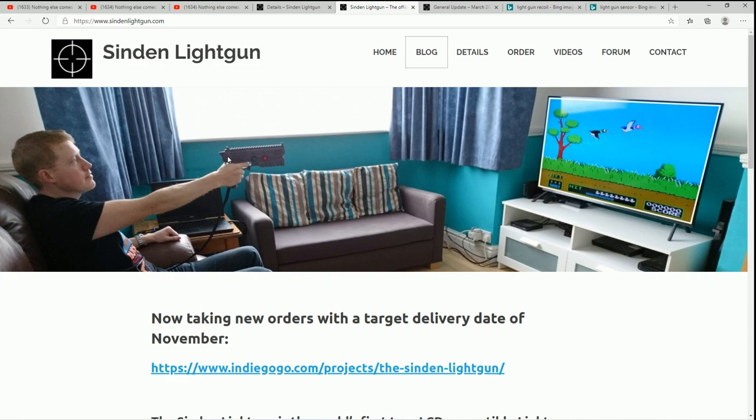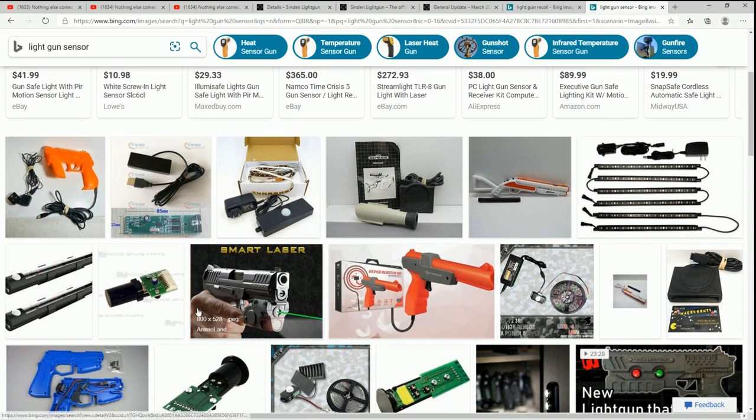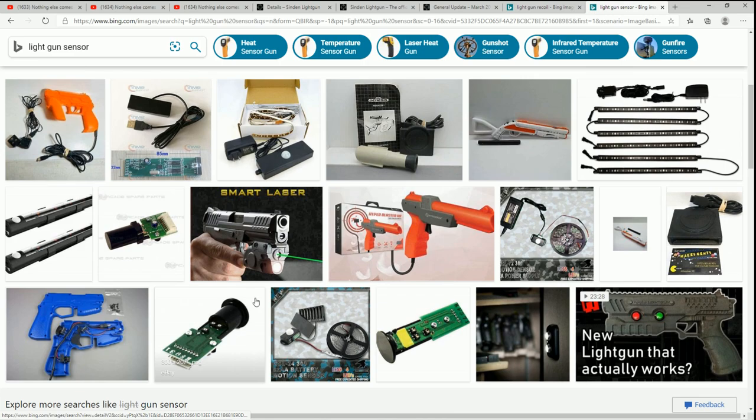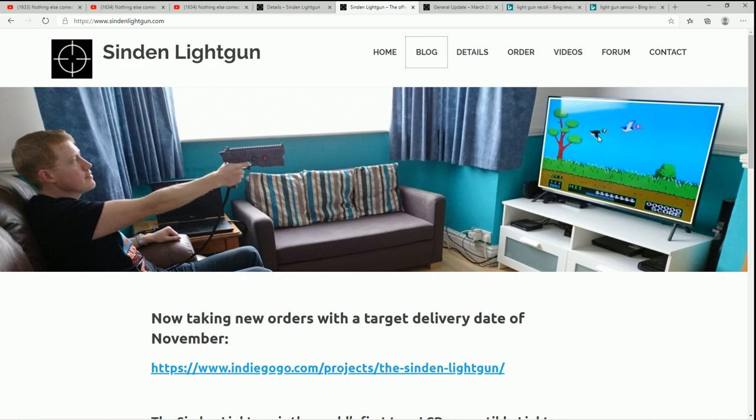First of all, it's amazing — I think it's going to be the next evolution in light gun gaming. You no longer need a sensor bar. For those who have been playing with light guns, the problem with light guns, Wii remotes, and air mice is they have to correspond with an IR sensor. That's why I typically leave the cursor on when I'm playing a game, so I can see where the mouse is.